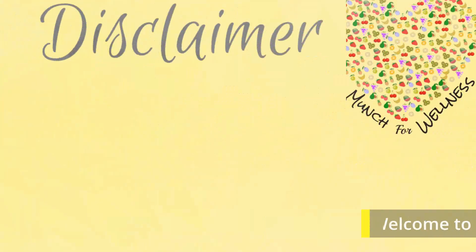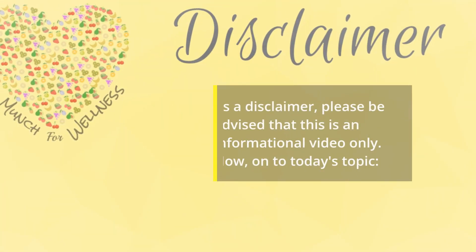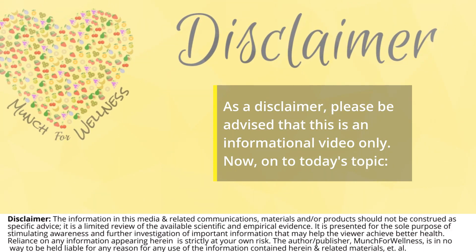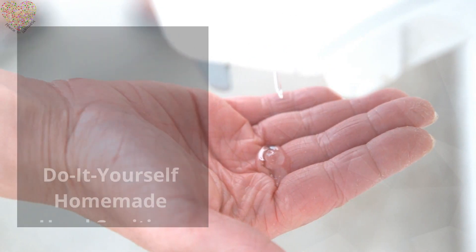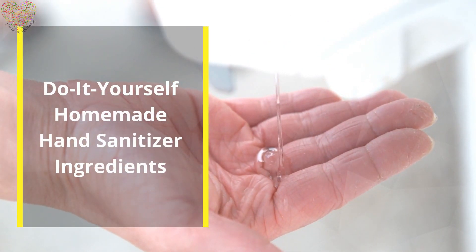Welcome to the Munch for Wellness channel. As a disclaimer, please be advised that this is an informational video only. Now on to today's topic: do-it-yourself homemade hand sanitizer ingredients.